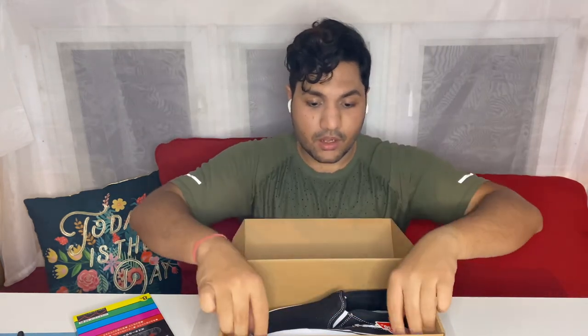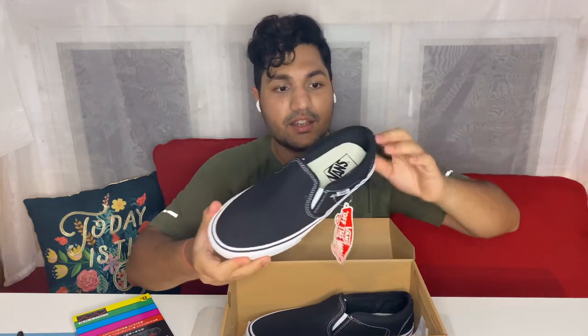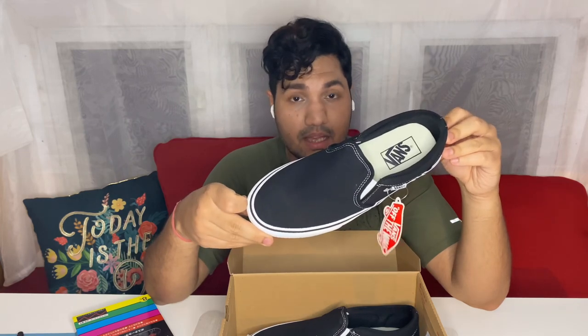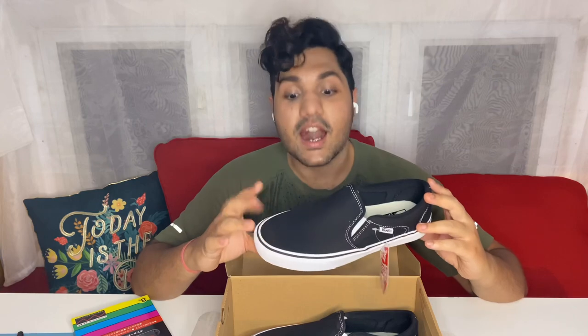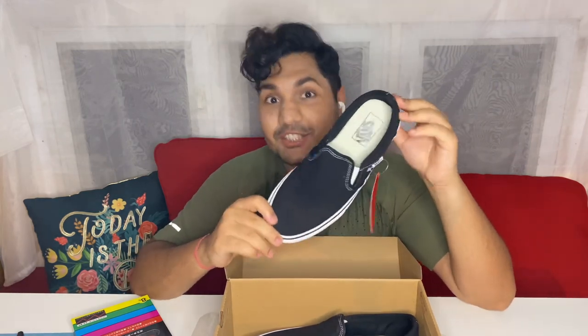Oh my god, look how beautiful these Vans are — so crisp and black. I have chosen black Vans because I'm gonna be painting on a galaxy theme. I'm customizing them for one of my friends who is a fan of Star Wars. So if you're also a fan of Star Wars, just stay tuned because we are gonna be creating a Star Wars fantasy on these shoes.